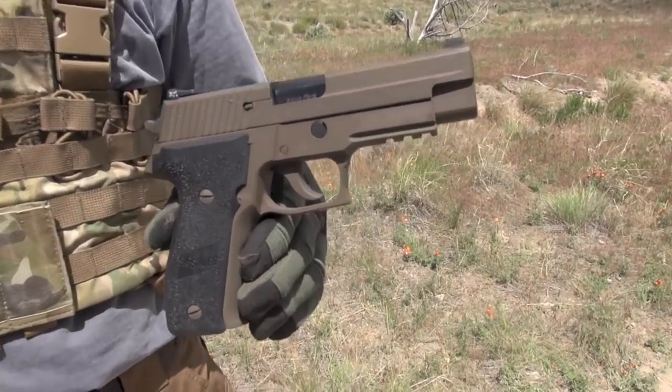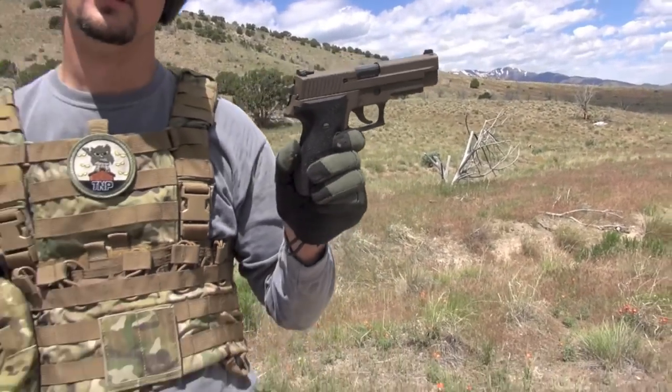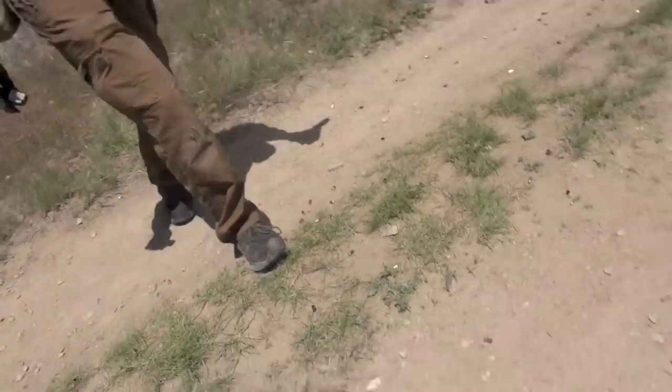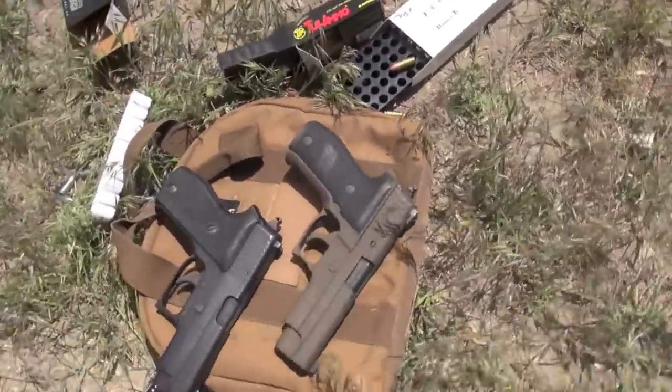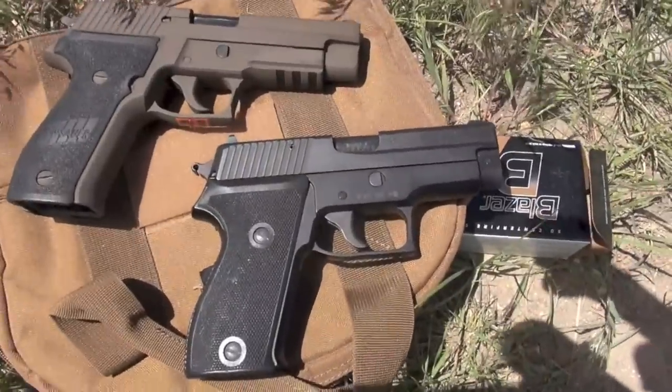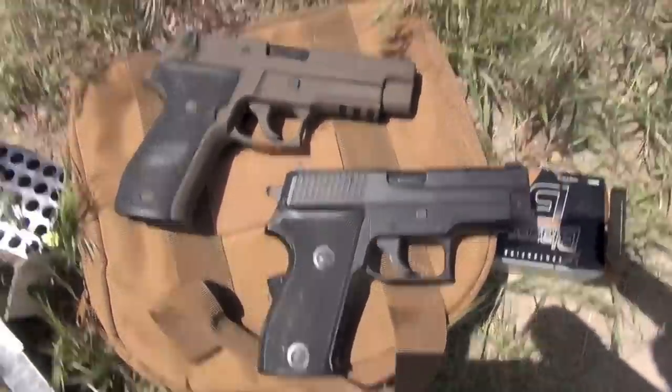Right now you got to decide between the P6 and this. P226 — I'll go with that one as well. P6 is great though. Second cool great. They both have their place in the Hall of Fame pistols in the Nothing Fancy project. Perfect — and we're done. See you later.